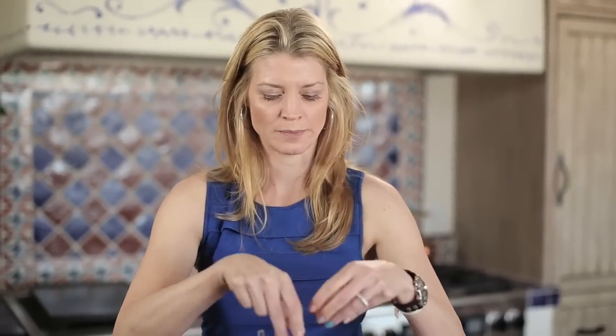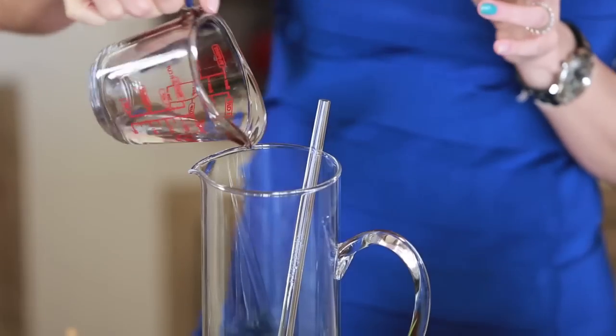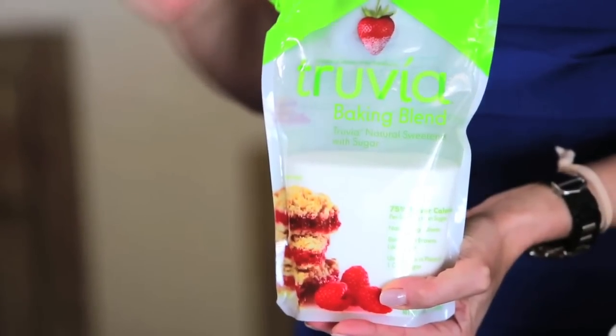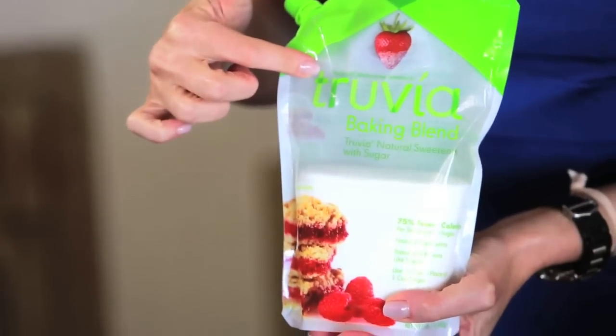After they're bruised, drop the mint into your pitcher. Then add the lime juice. I've already measured out my rum — pour that in. This coconut rum is what's going to make it seem so tropical and yummy. Then add my simple syrup of Truvia, which is stevia — that's going to make it a little bit sweet. If you like sweet drinks, add a little bit more stevia. It's all up to you.